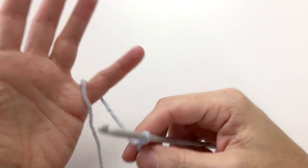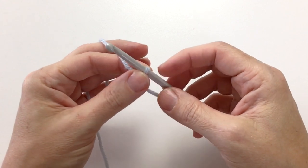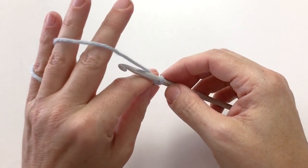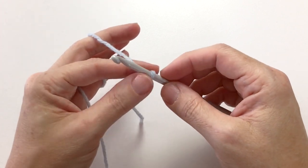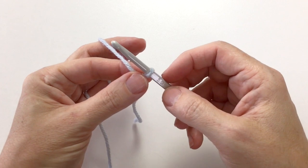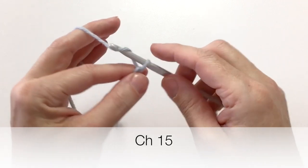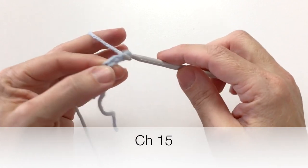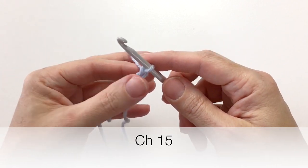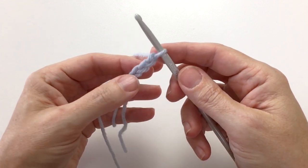I use my tension by wrapping the yarn through my fingers — whatever works best for you. It takes practice to figure out what feels good. This is just something I've always done, holding the knot with my thumb because this is where I create the tension. I start to chain, so loop the yarn over and start your chains. I usually get a rhythm — I'll either do two or three at a time. Three usually feels best, especially when I'm doing an odd number.